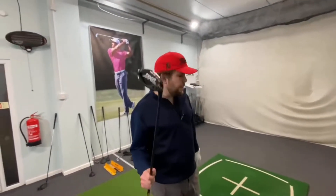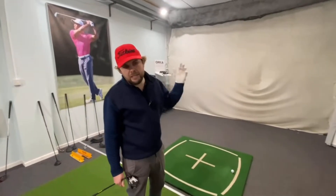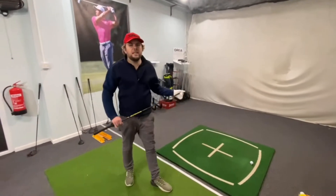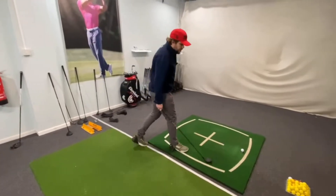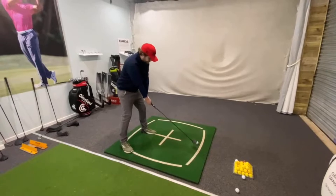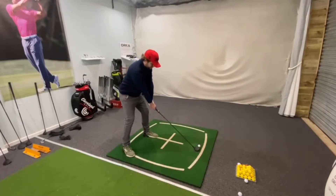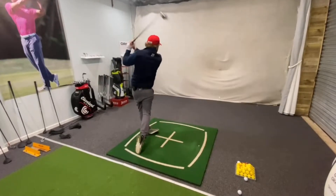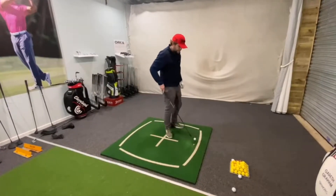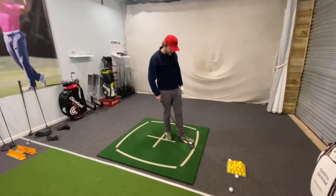We've got the PXG 3-wood. We're going to do three shots off the tee and three shots off the deck — it's just about consistency. Obviously if it goes miles it's great, but it's about consistency for this particular exercise. Shot one — it's close, just on the right side.